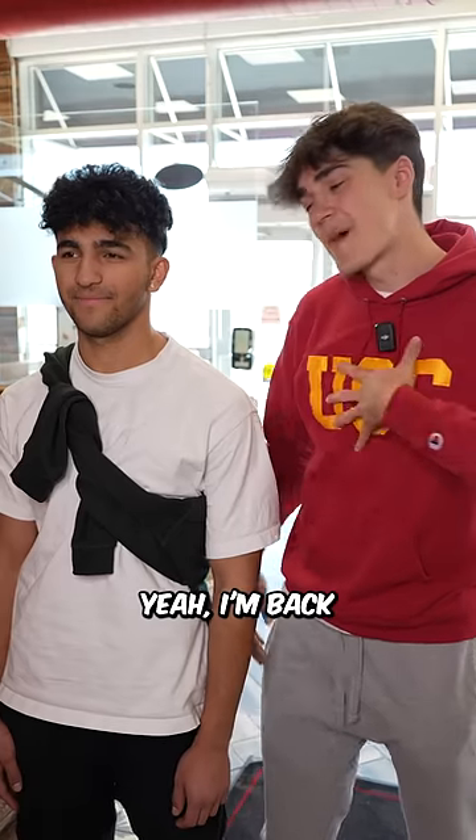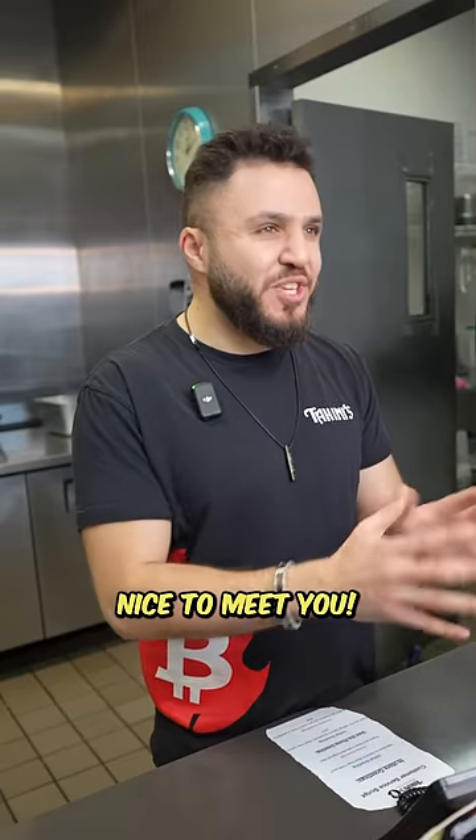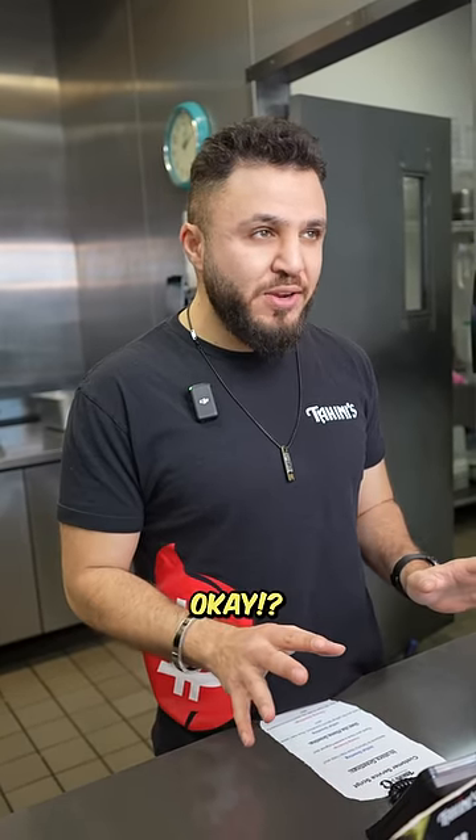Hey, Ali. We're back. Oh, it's you again. Yeah, I'm back, and I brought my friend this time. Nice to meet you. But listen, buddy. I'm not putting mayonnaise on your shawarma again, OK?